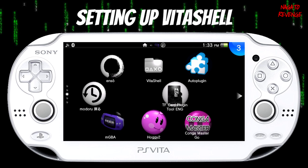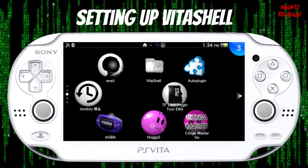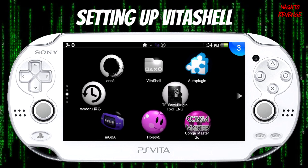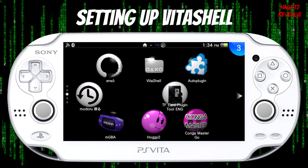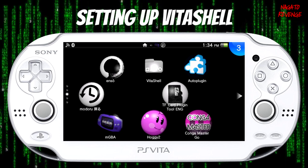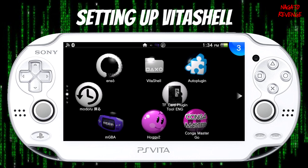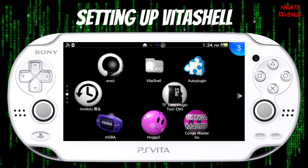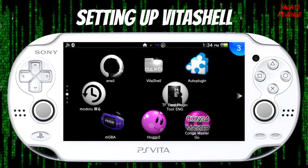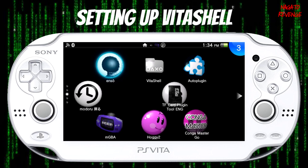Assuming you followed all the prerequisites, we can get started. You need VitaShell already installed — if you have HAN Core or the Trinity exploit those already allow you to install VitaShell, but if you're using Henkaku you may have to manually install it via FTP. What we're going to do is plug your PlayStation Vita USB cable into your PC and also into your Vita, and then open up VitaShell.